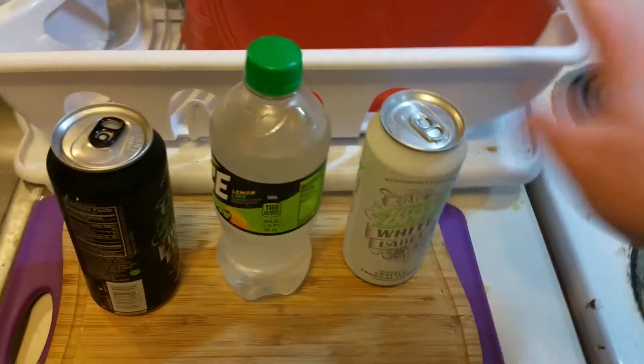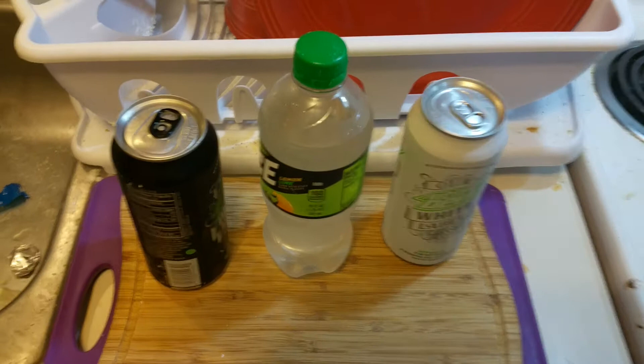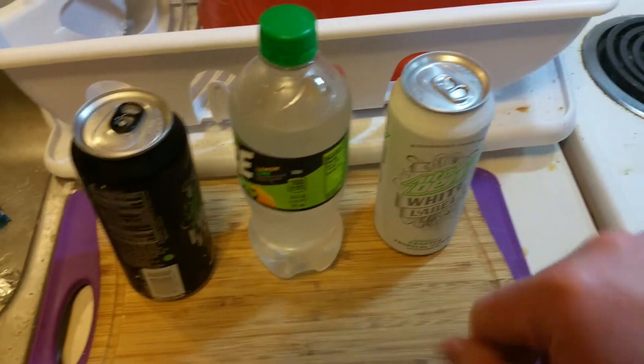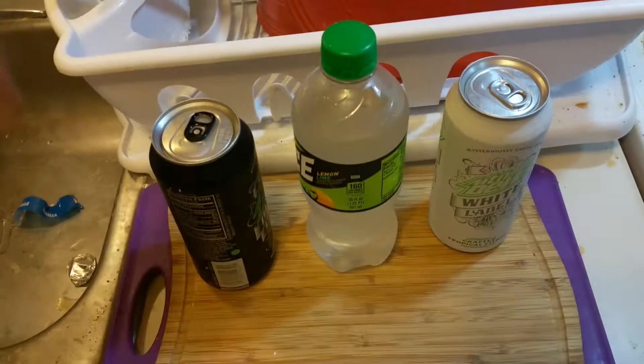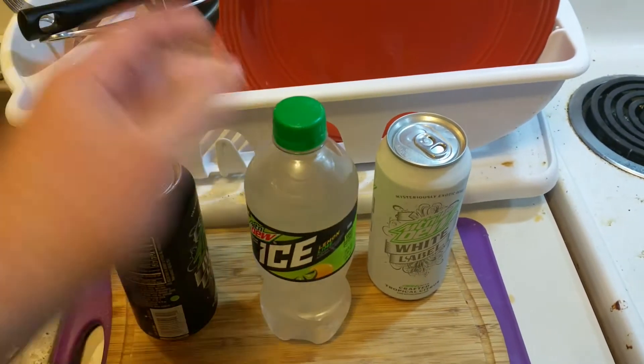If you don't know, Mountain Dew was originally inspired by moonshine made in the hills — hence the name. So we're gonna test out the Ice first. It's really good; I'm actually really impressed.